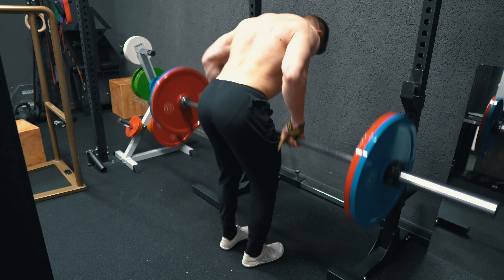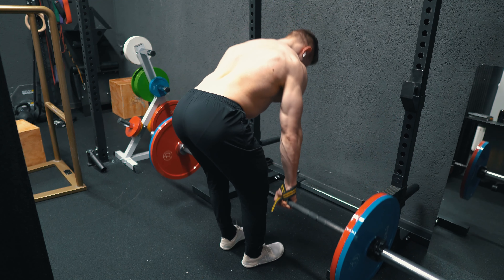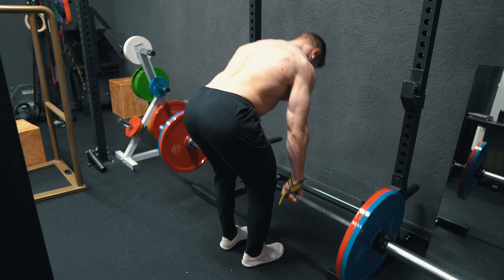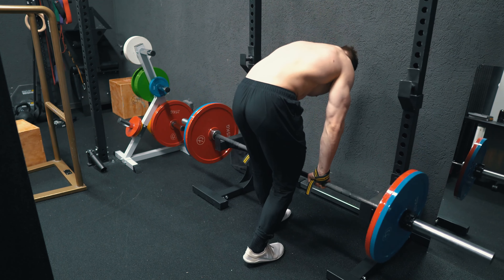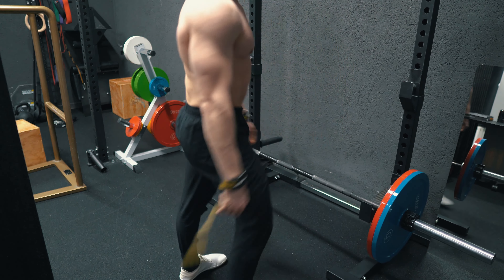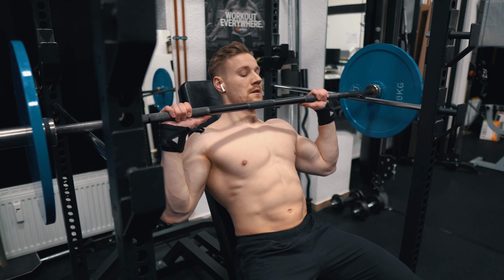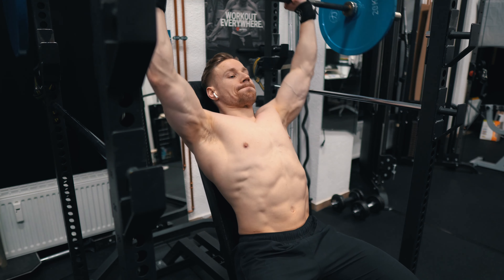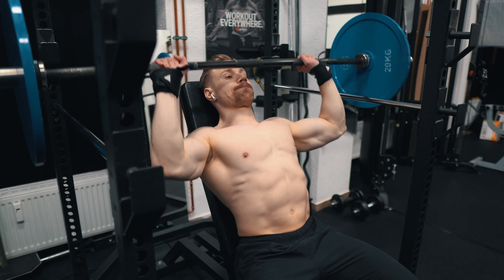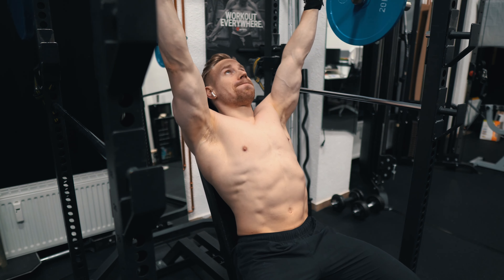This was my second set of bent over rows and it already felt better than the first — I found my groove a bit better, felt it better in the lats and the back, and the amount of momentum was better dosed. In the third set I could stabilize my lower back better and just found my setup. Sometimes it just needs some time.